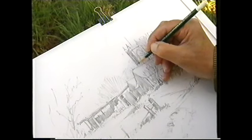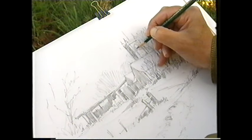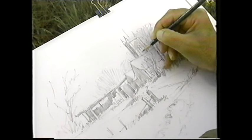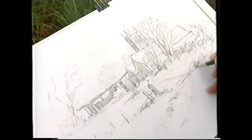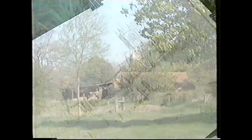I nearly forgot to do this shadow on the church and of course it's very important. You also get some dark in here where we've got windows. I can't see the windows properly, but it's gone dark through there, although this is the light side of the church. And that's it — I think I've got enough shading in now to actually start with the painting.